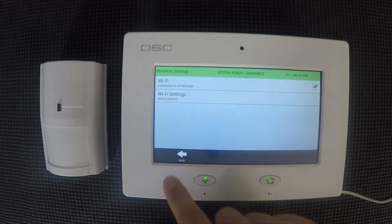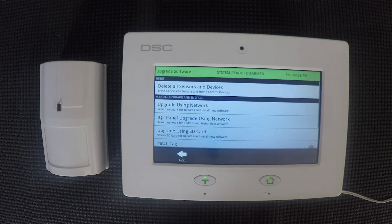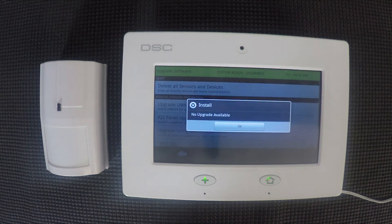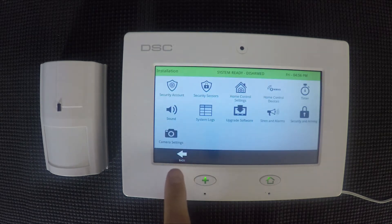Then you'll go back to the settings menu and go to installation. From installation you'll see a button that says upgrade software, and then you'll go to upgrade using network. The touch will automatically check for updates. Here you can see that there's no upgrade available. If there was, it would automatically start downloading it and then go through the installation process, which can take a few minutes, and the system will reboot and things like that.